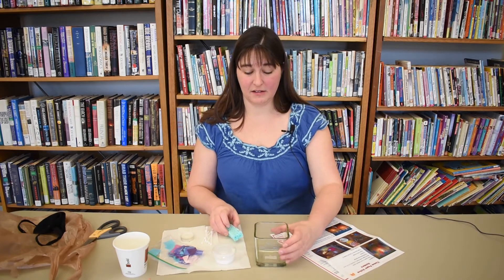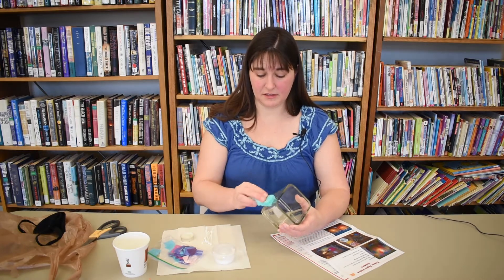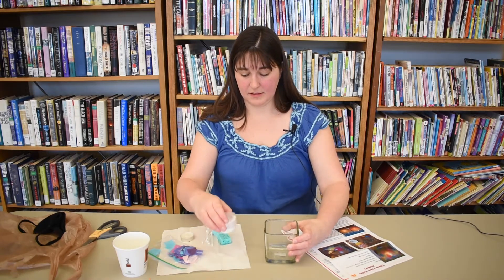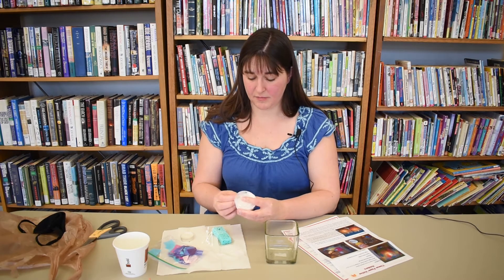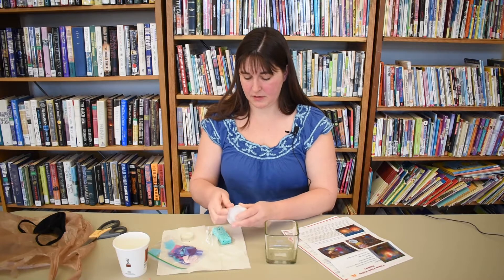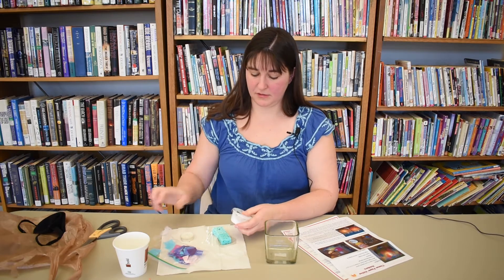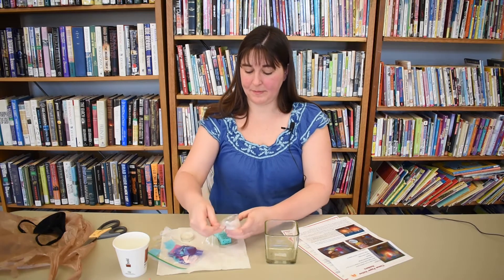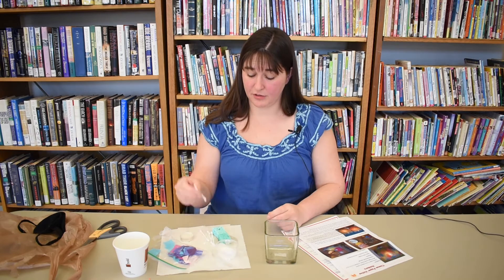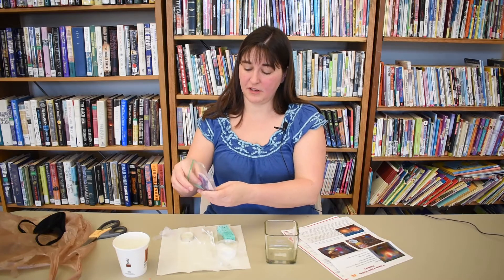So the first thing we're going to do is get one side of our votive wet. Take our sponge and just get it wet. And we're going to want to take our glue — you can also use Mod Podge if you have that at home. What's in your kit is Elmer's glue though. It was taped so that it wouldn't come off in the bag. You can take either your Q-tip or your sponge to do this, and we're going to take different pieces of colored tissue paper.